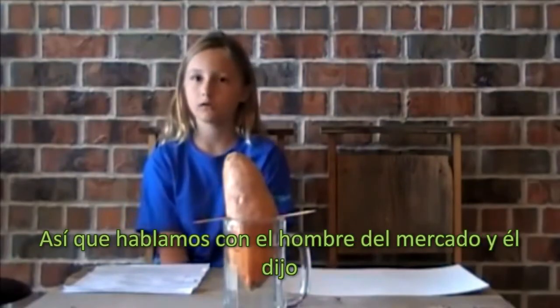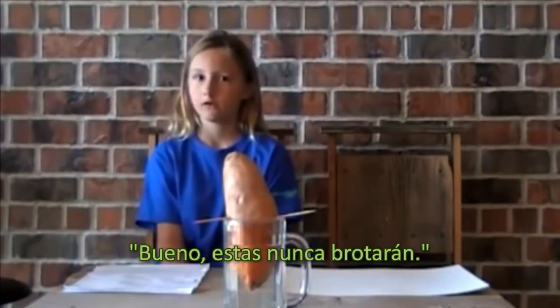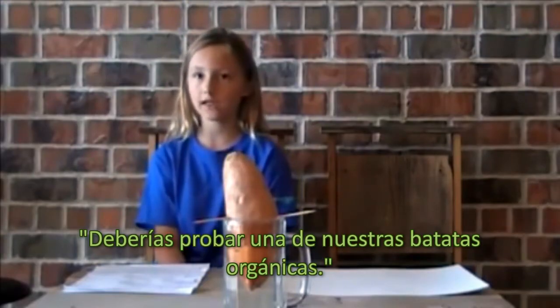So we talked to the produce man at the store and he said, well, these will never grow vines. At the farms, they spray them with a chemical called bud nip. He suggested we try one of their organic sweet potatoes.